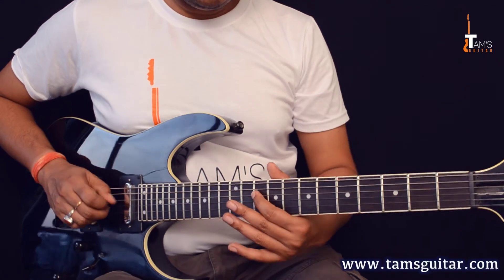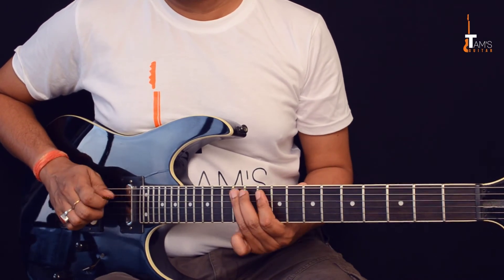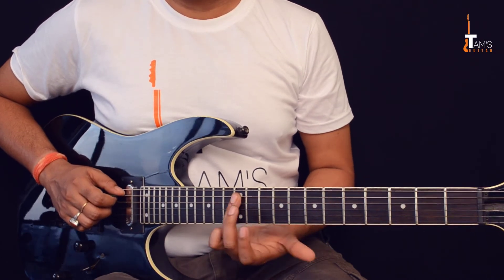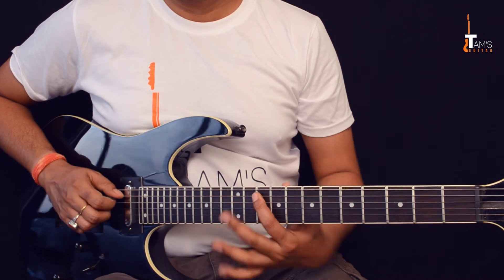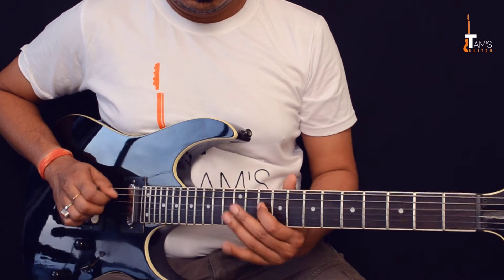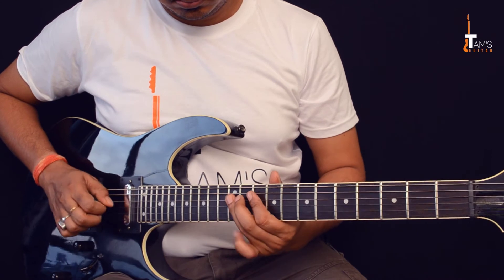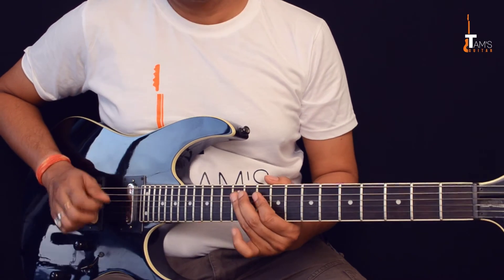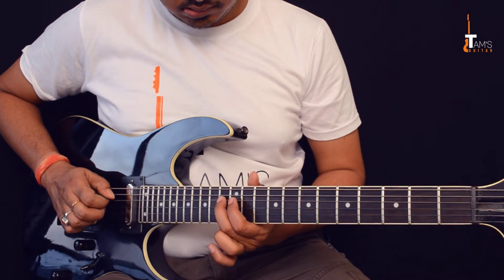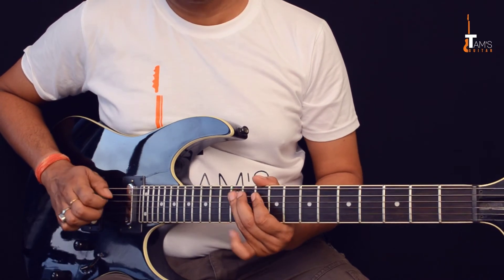The lick ends with a quarter step bend on the 10th fret fourth string, then 12th fret fifth string, then 12th fret fifth string pull-off to 10th fret fifth string, and back up to 12th fret. Play it in time.